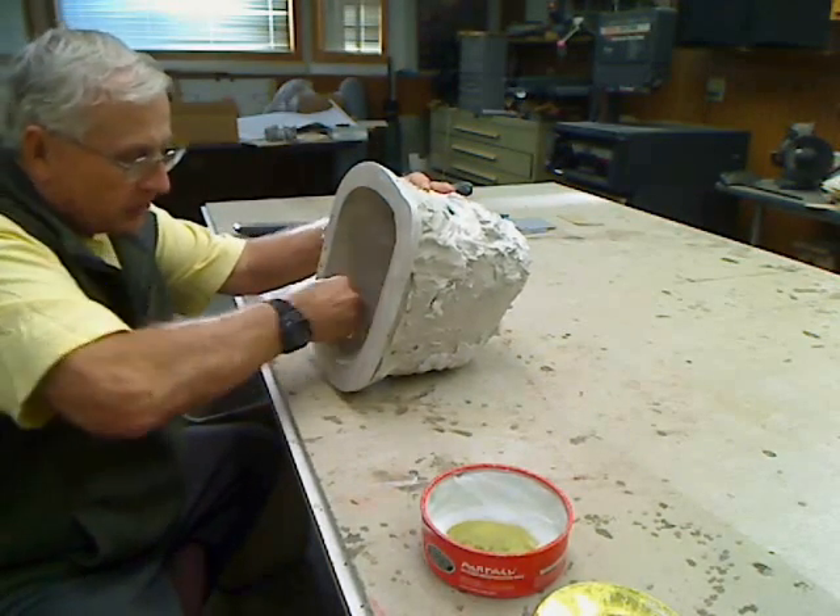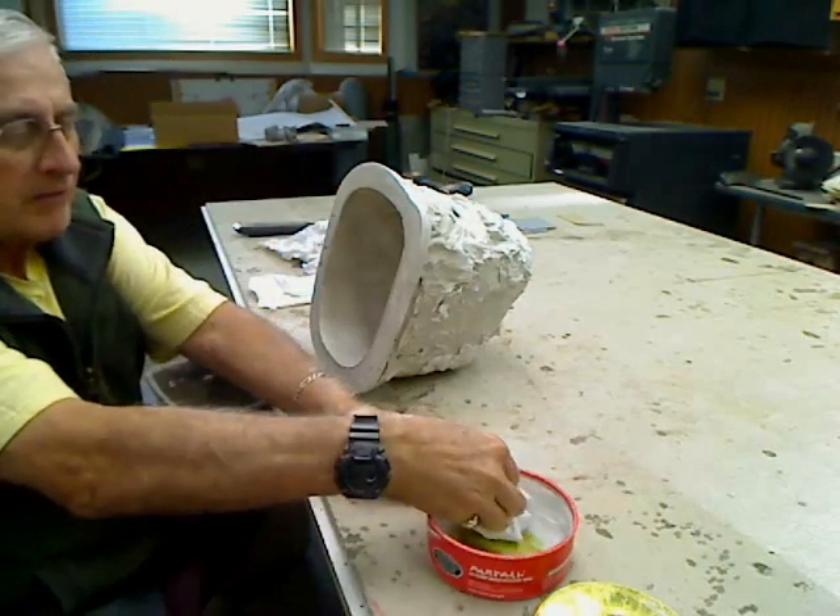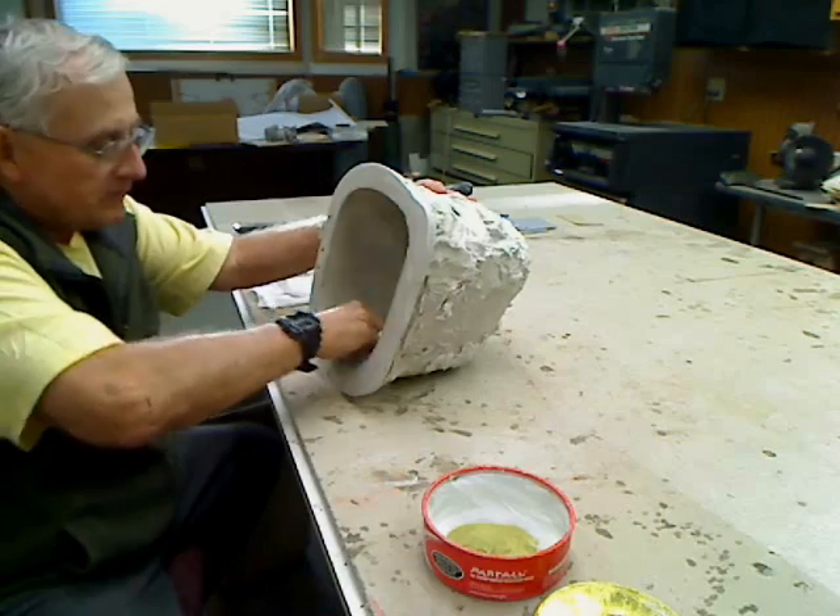You don't have to worry about that. That first coat sometimes can give you concern if you're not used to it — it'll make you think you've got a bad mold, but you don't.